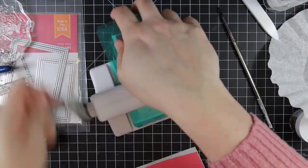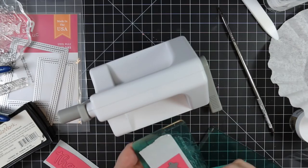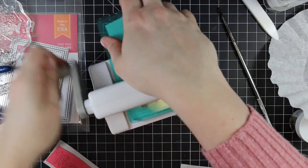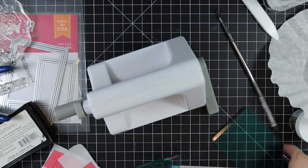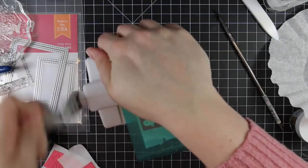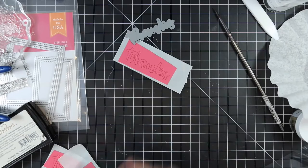I'm seriously obsessed with my Sidekick — die cutting sentiments with it is just perfect. The size is perfect, it die cuts like a dream. I showed in my last haul video that I got an extra pair of cutting plates for it, because I'm always flipping the base one back and forth when die cutting, but I'm using it a ton.